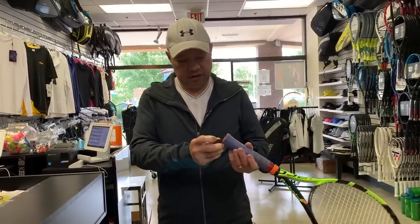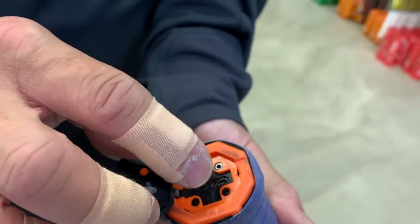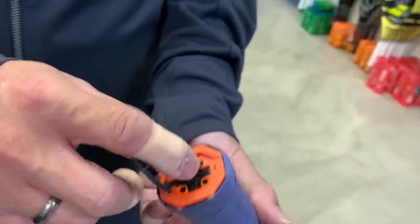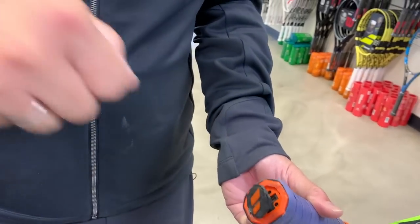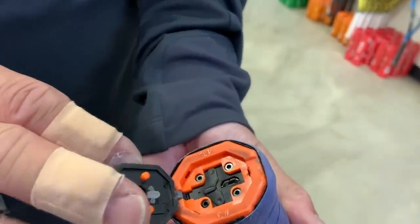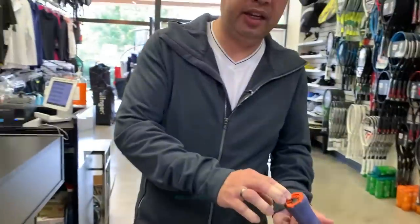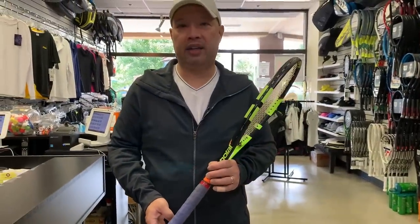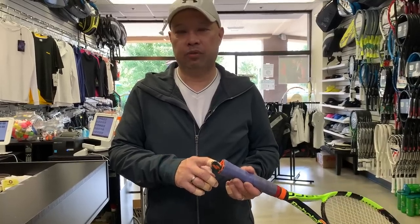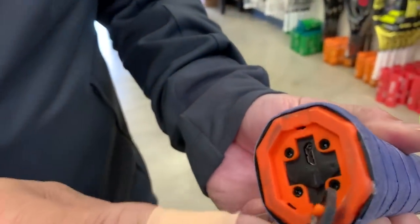The cord they plugged into the racket started breaking because it wasn't built with enough quality to withstand daily use. If you plugged it in every day, it was going to break pretty quickly. I've seen rackets where that metal charging port literally came out of the racket. So you had your firmware problem and your charging problem.